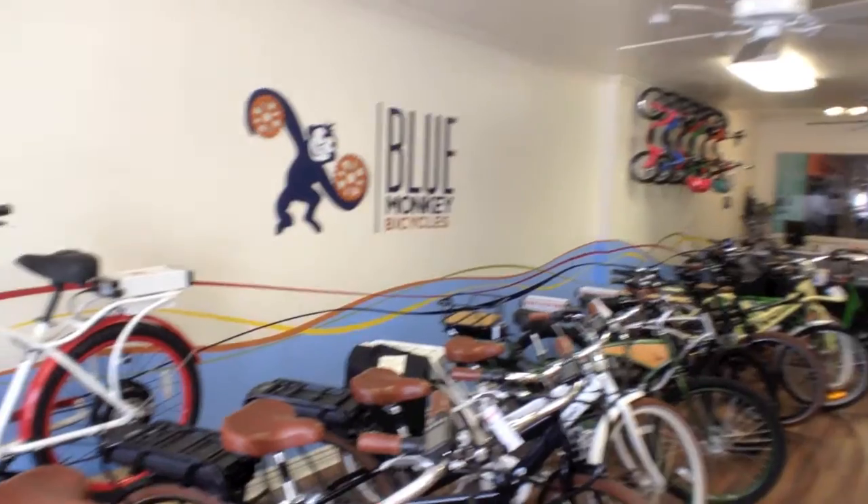I'm here at Blue Monkey Bicycles near Salt Lake City, Utah. I'm with Dwayne — he's the owner. Hey Dwayne, how are you?